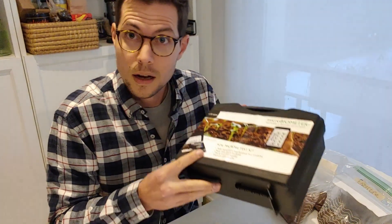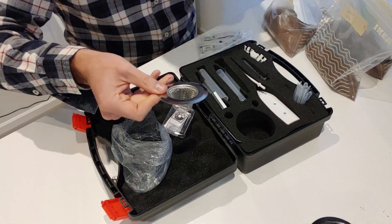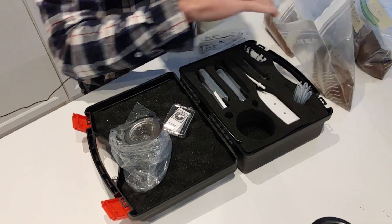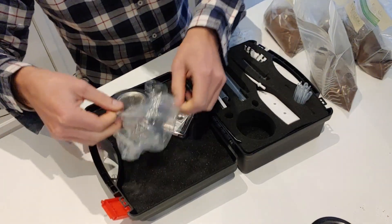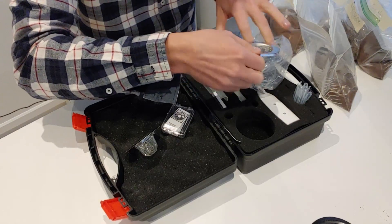Now that I've got all of my soil samples from out in the field and I've got my test kit here, let's get started with the process. The first thing to do is to put a bit of soil into these sifters, because you want to get out any of the debris that you weren't able to remove before. I'm doing this over the plastic bag so I don't get it all over the rest of the kit.